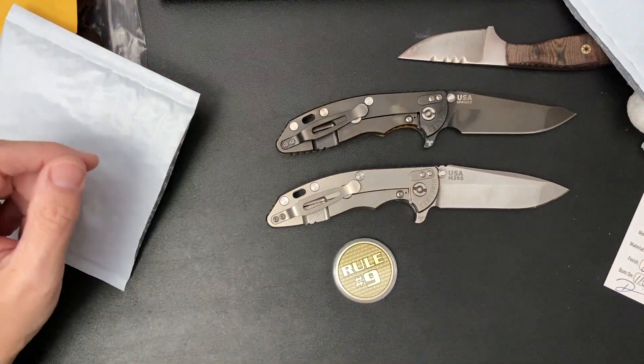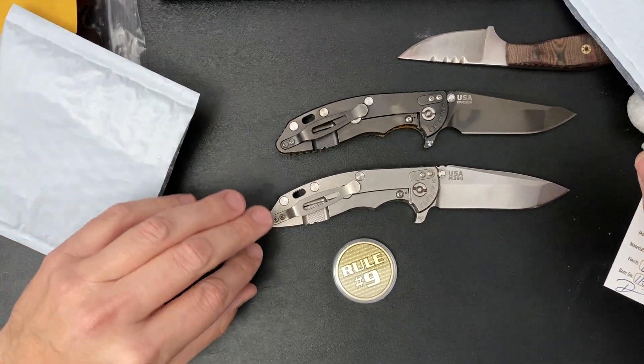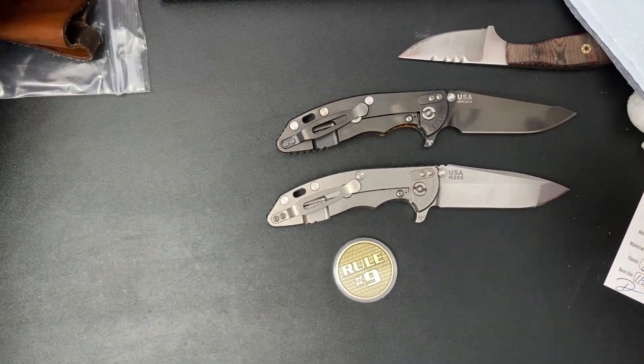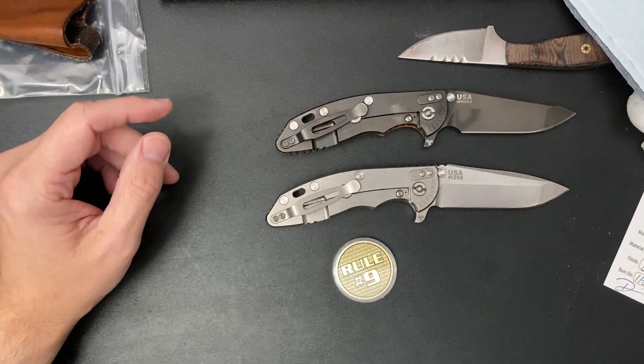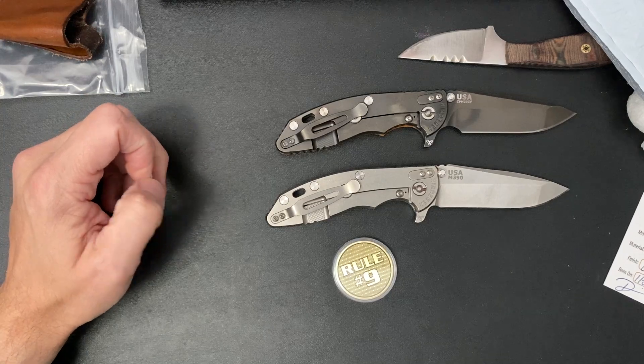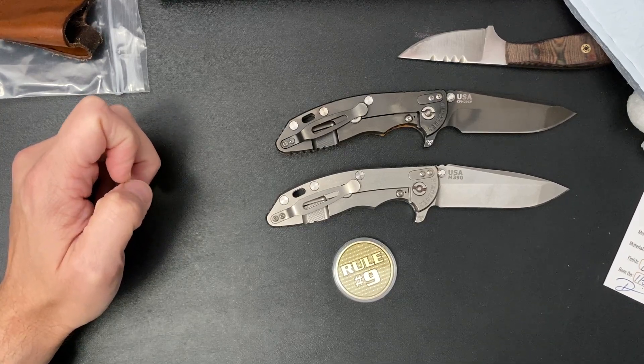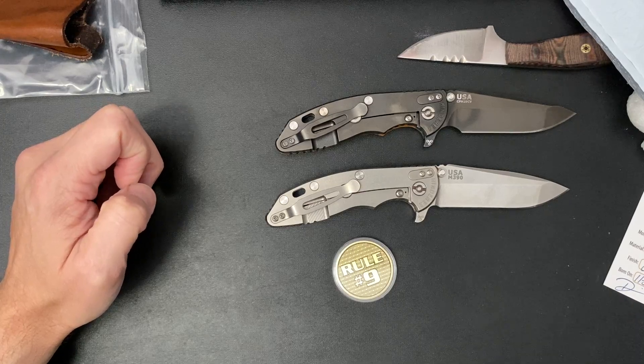That's it for me. I got some stuff to do — got some boxes to pack, two knives, a scale, get that stuff out. More unboxings coming soon. Thank you, y'all. Shout out to Satu Dave, Naftastic EDC, my buddy Blake, Wesley, Kevin.